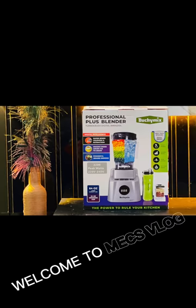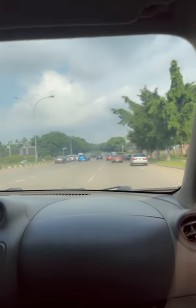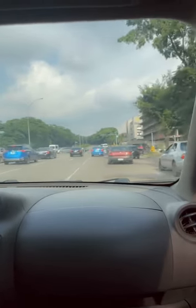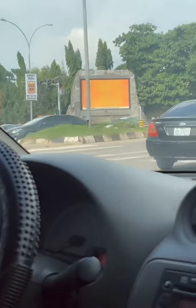Hey guys, welcome back to Meg's vlog! Today is a different ball game — I'm going to show you the Odogu Buchi Mix blender and how I got it. On this very day I said to myself, this is the most talked about, most sought after, and most used blender right now in Nigeria. Everyone keeps saying if you don't own a Buchi Mix blender, what are you using in your kitchen? So I told myself I'm definitely going to get one.